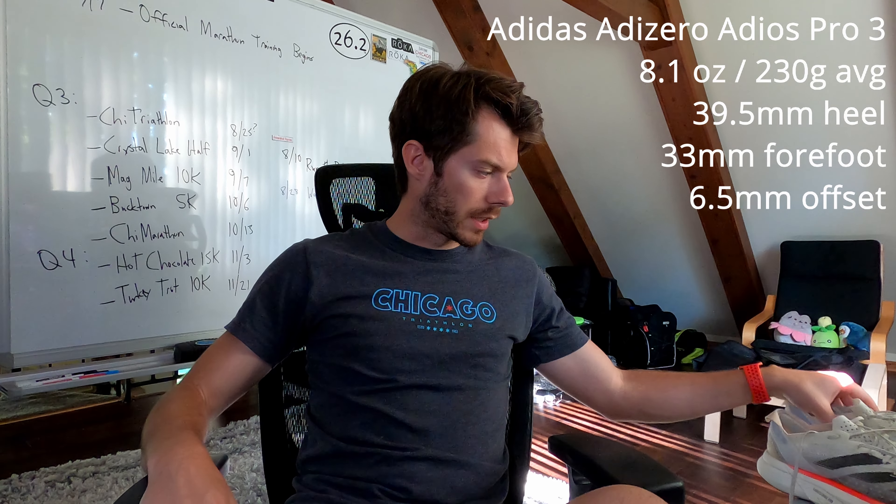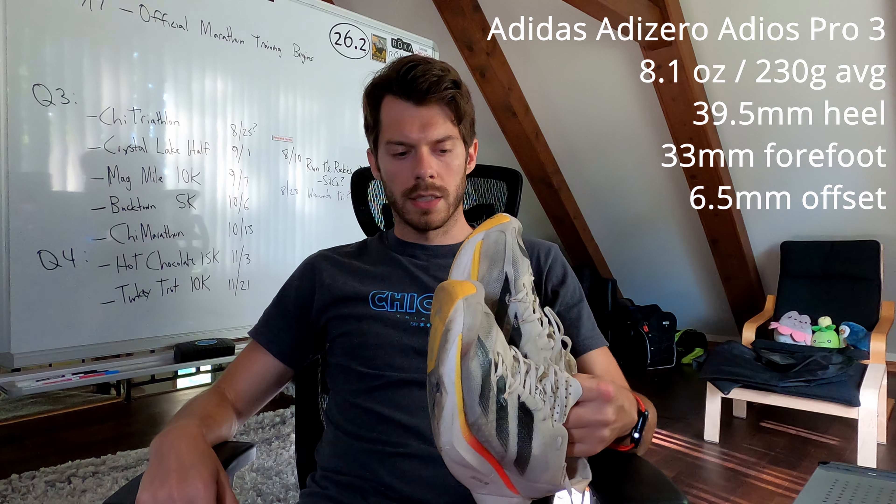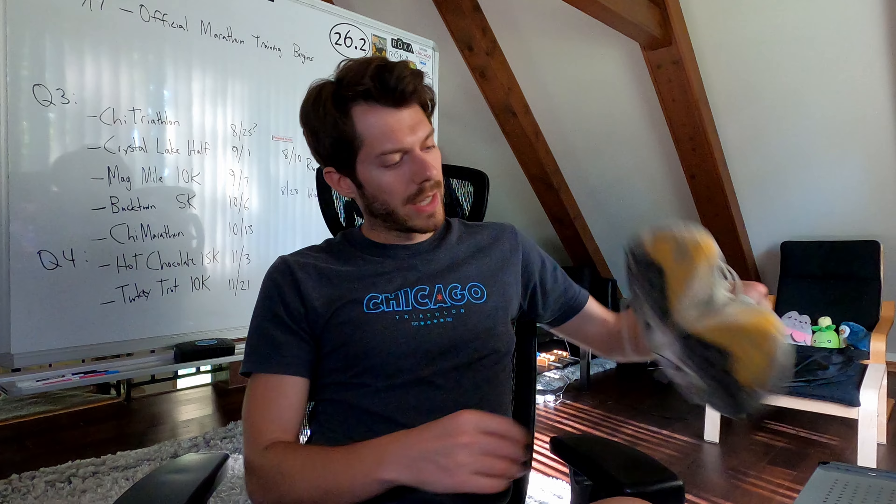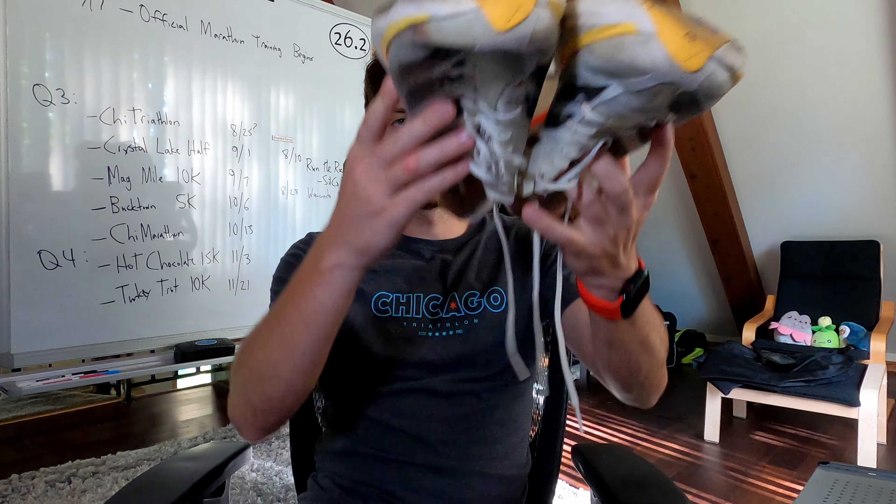Specs for the shoe are up on screen. First things first, before we check out what the outsoles look like, this will probably be the first race shoe in the history of this YouTube channel that has gotten to 300 plus miles and is still, in my opinion, usable. We're going to see what's going on with the outsoles and talk about the carbon fiber rods in the shoes. Let's take a look at the intriguing features of this shoe at this time.